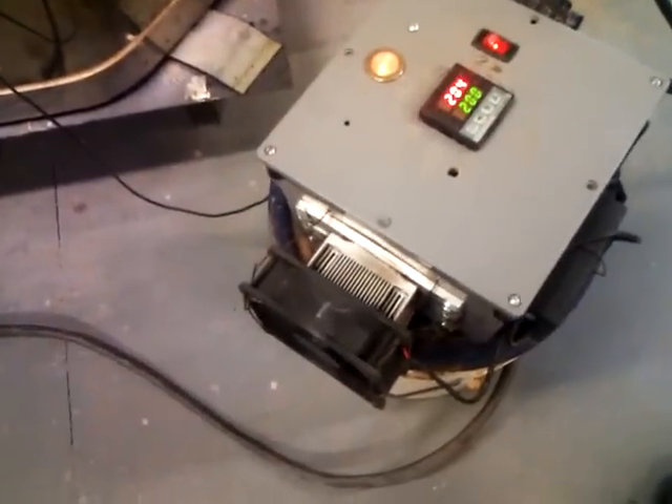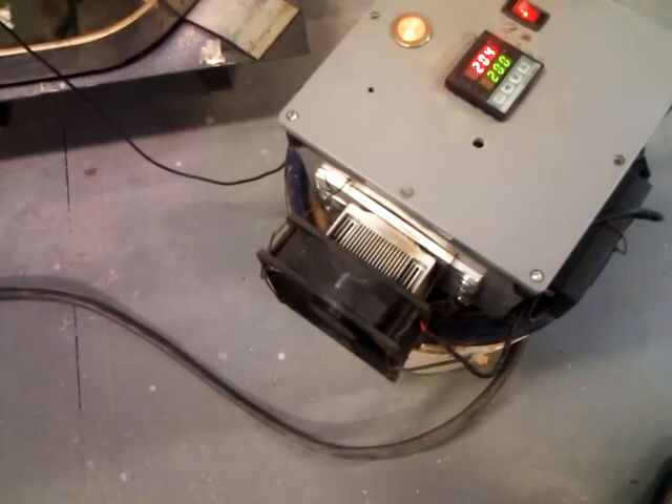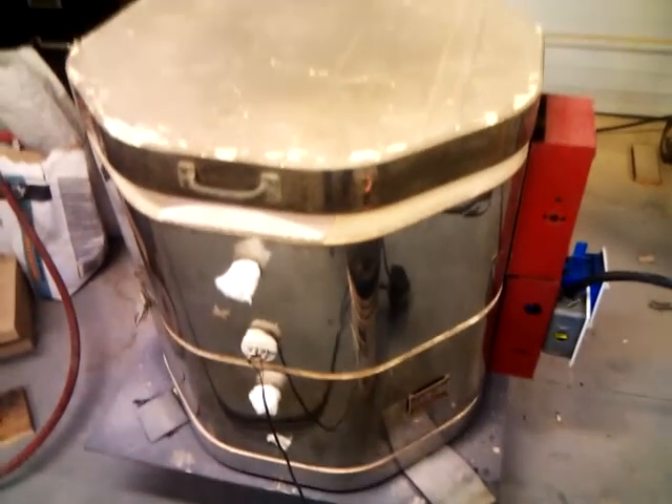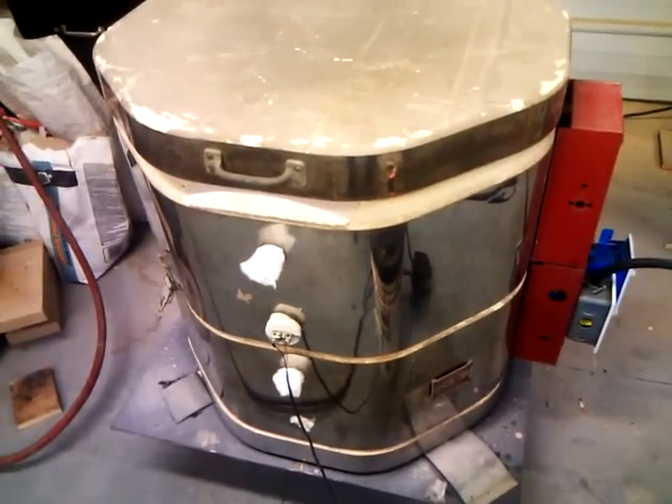I built this controller box. There are a couple of solid-state relays inside there that get really hot. There's a computer fan that I put on a heat sink to keep the relays cool. The kiln's firing with the lid propped open to let the moisture out from the mold as it gets hot.